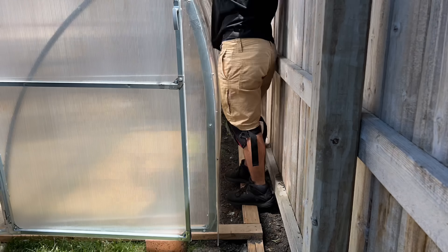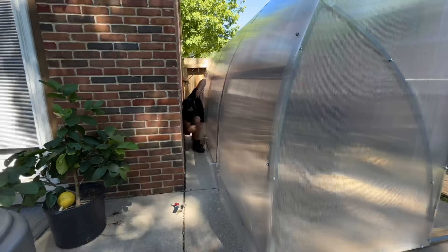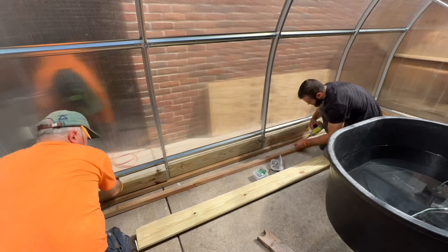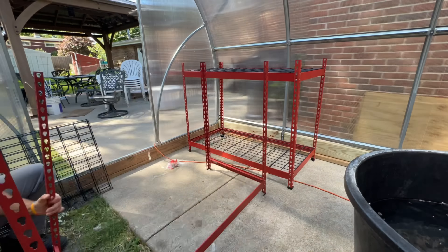After this, the greenhouse was basically done. We just had to do a couple of minor adjustments on the panels overhead, as well as sizing and boarding up some wood in between the plastic panels and the bottom of the greenhouse. We wanted to do this to prevent airflow from coming in and out from beneath, as well as preventing any pests from coming in.